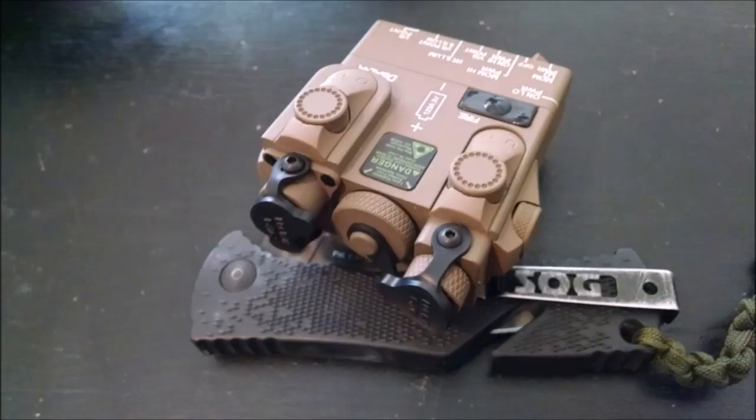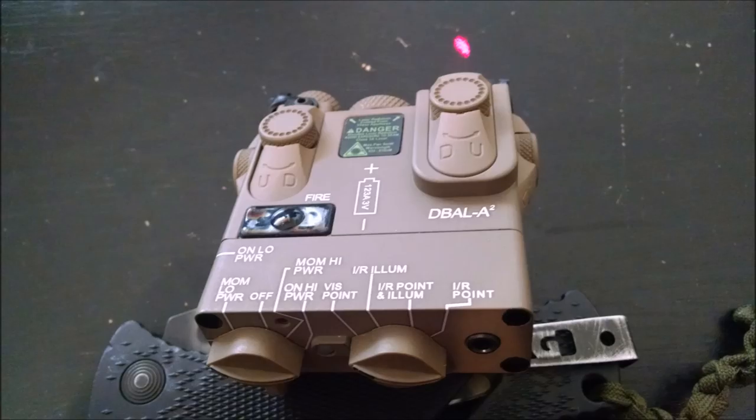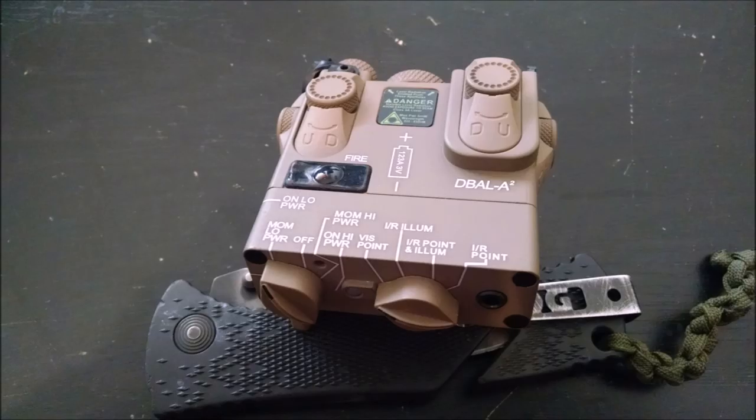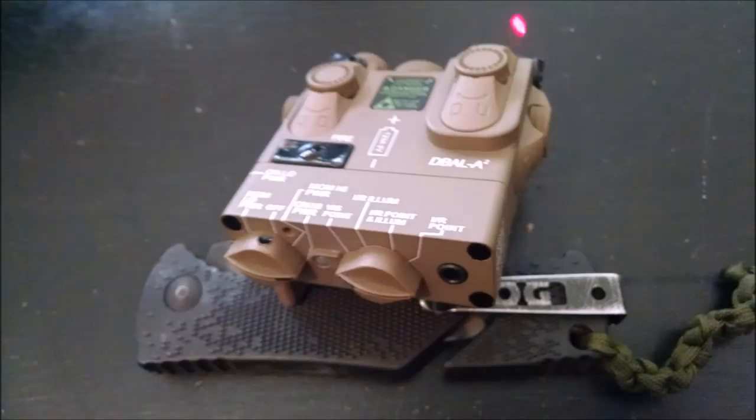The laser has rubber caps, which can be removed when firing the weapon or on operations. Focusing on the left dial, you have: on low power, momentary low power, off, momentary high power, and on high power.